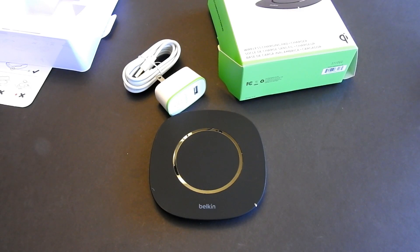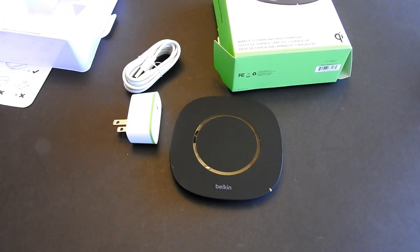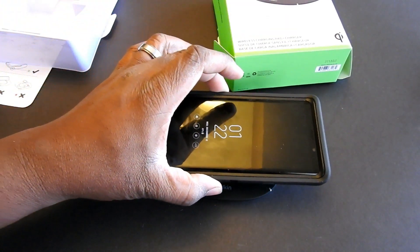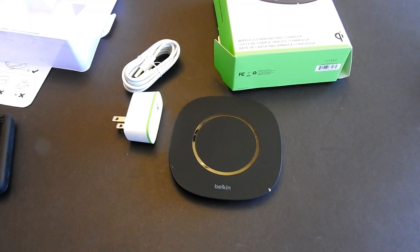That is the Belkin wireless charging pad and charger for smartphones. I have the Galaxy Note 9 and I'm gonna test it out with my case on as well, so we'll see if that works. Give me a second, I'll be right back.